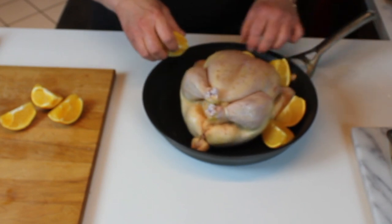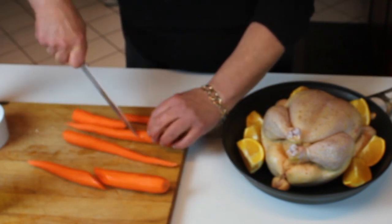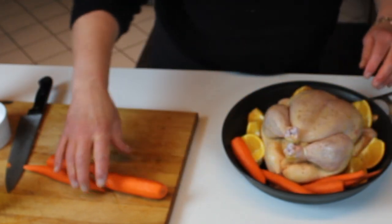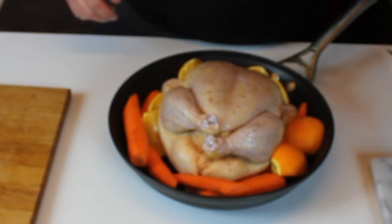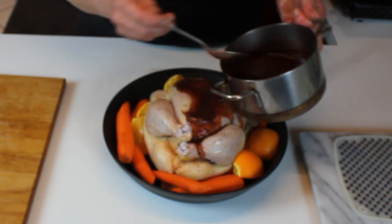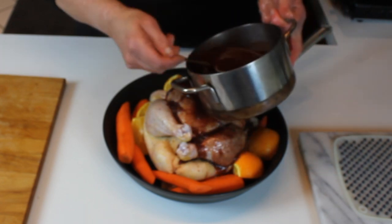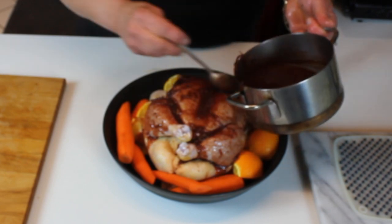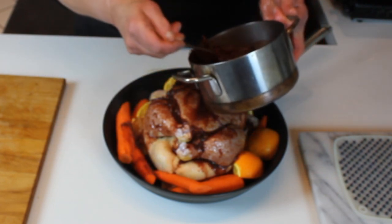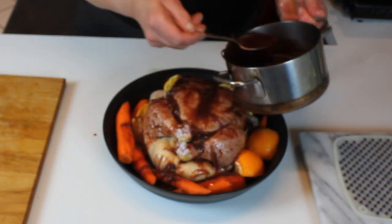Another nice complement to the oranges is carrots — going with an orange theme. Cut the carrots in half; I like the longer carrots rather than the little uniform ones. Then take the sauce and baste the chicken — cover the breast, legs, thighs, and wings — and drizzle some of the sauce over the carrots and orange too, as this adds roasting liquid and flavor while helping the skin come out really good.